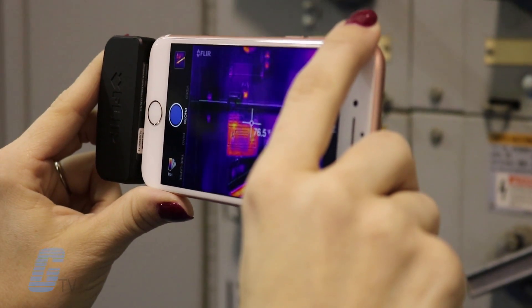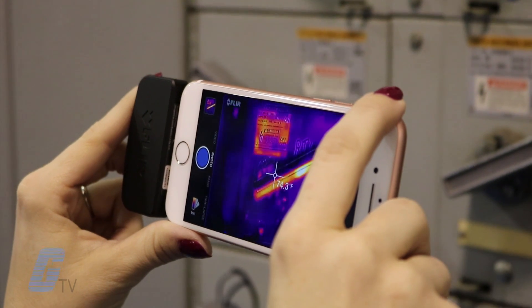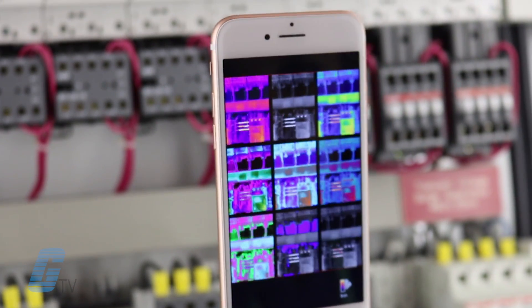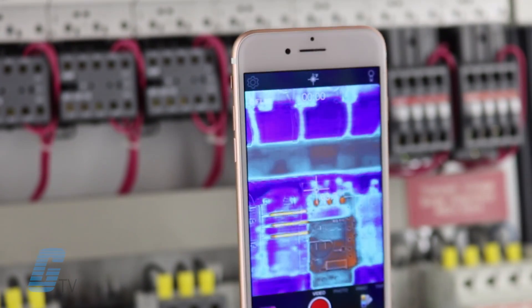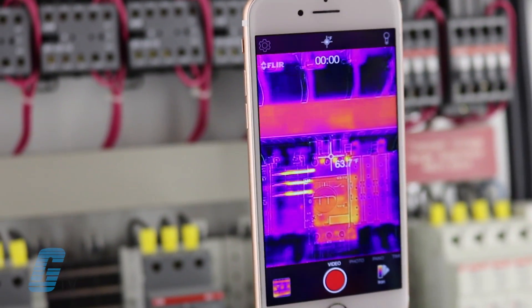The FLIR One can measure temperatures on any spot ranging from negative 4 degrees Fahrenheit to 248 degrees Fahrenheit across 7 dynamic video palettes, including black and white, white and black, rainbow, contrast, arctic, hot and cold, and iron.